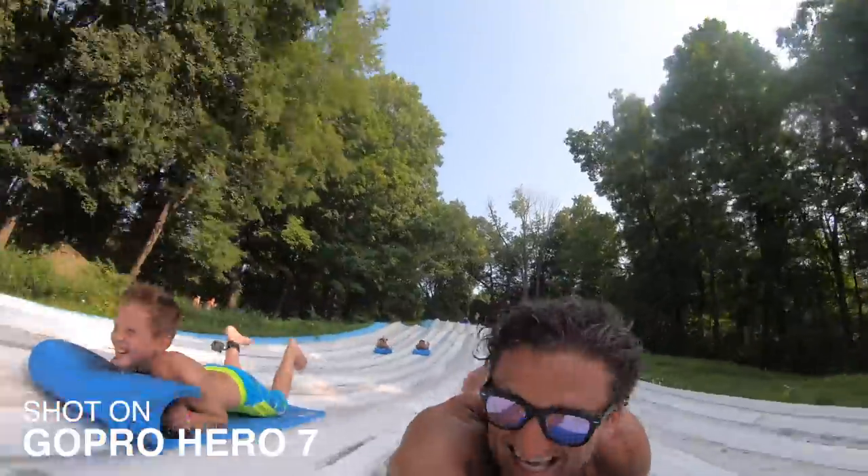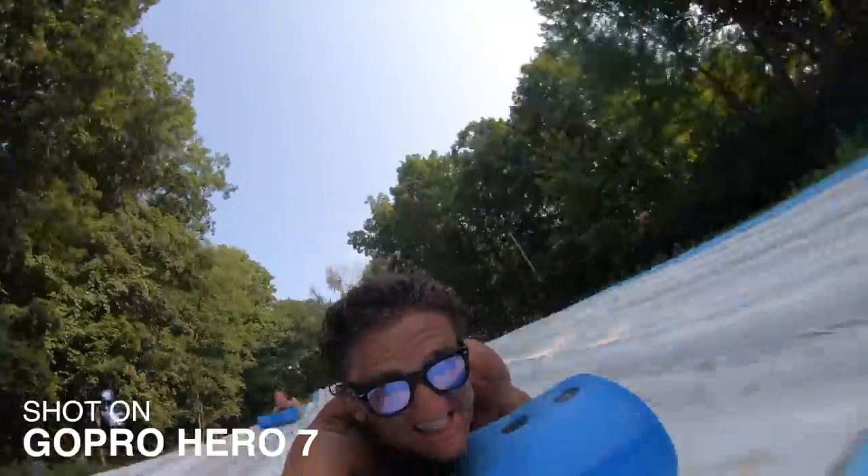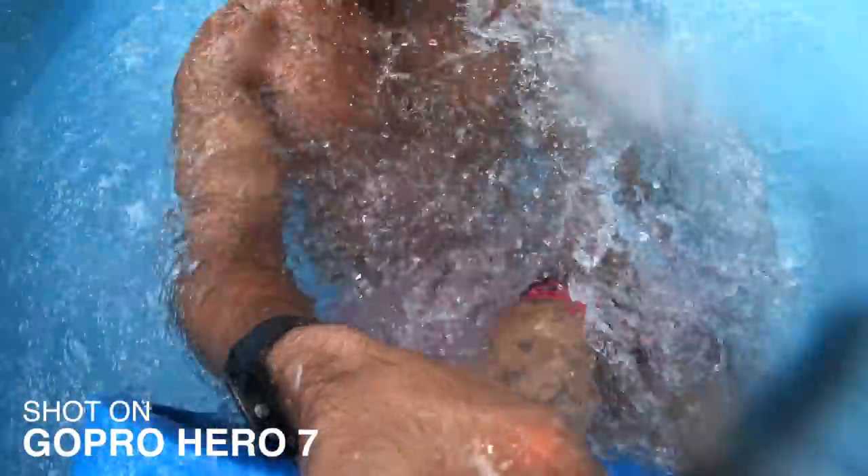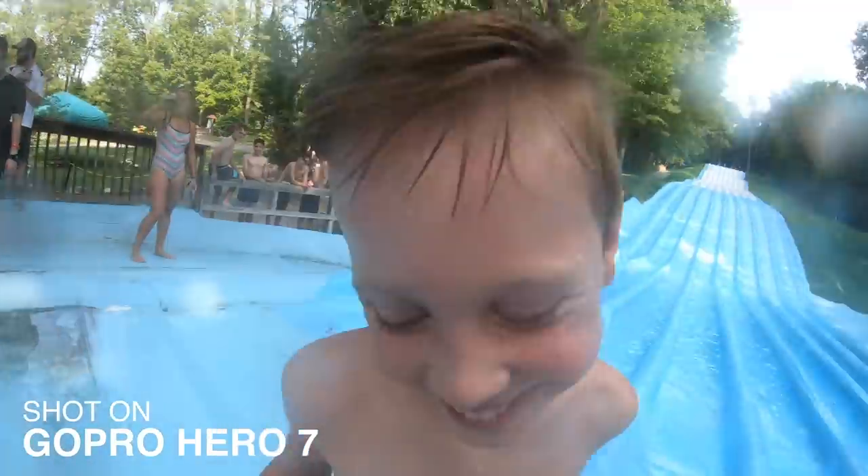I'm so mad! I'm coming after you, boys! This is too fast! I'm not too fast! Somebody found me! You made me do it, man. I didn't want to beat you.